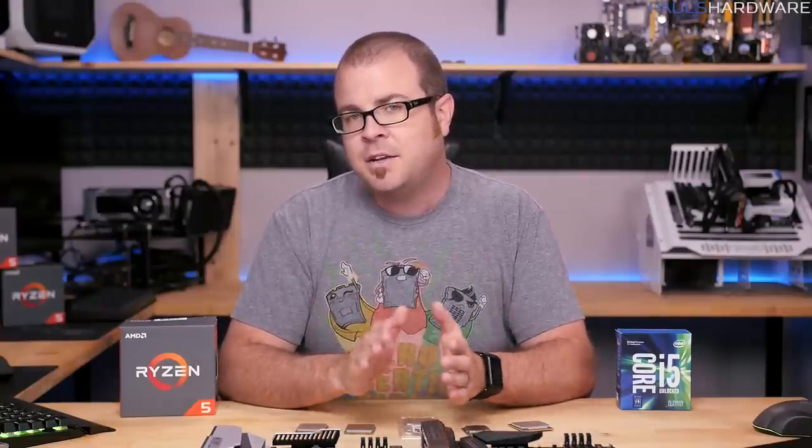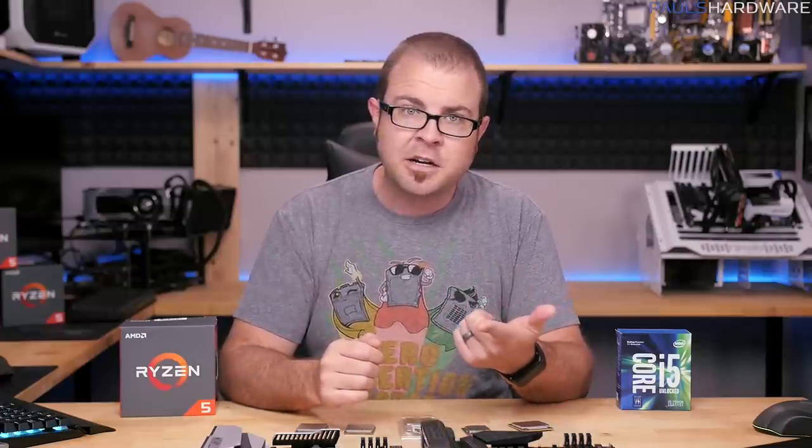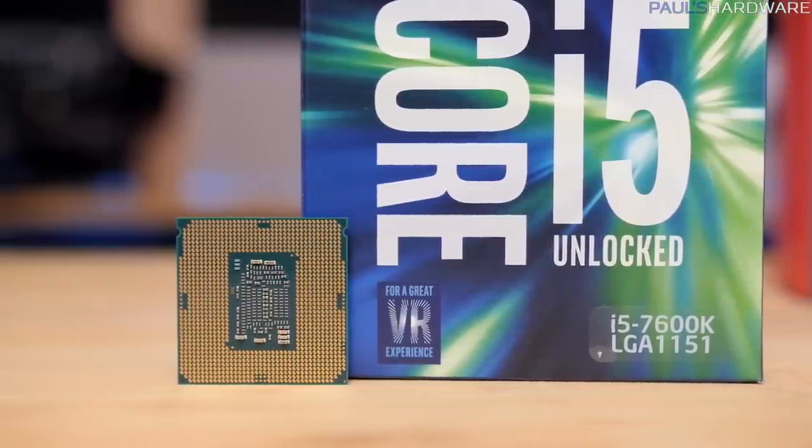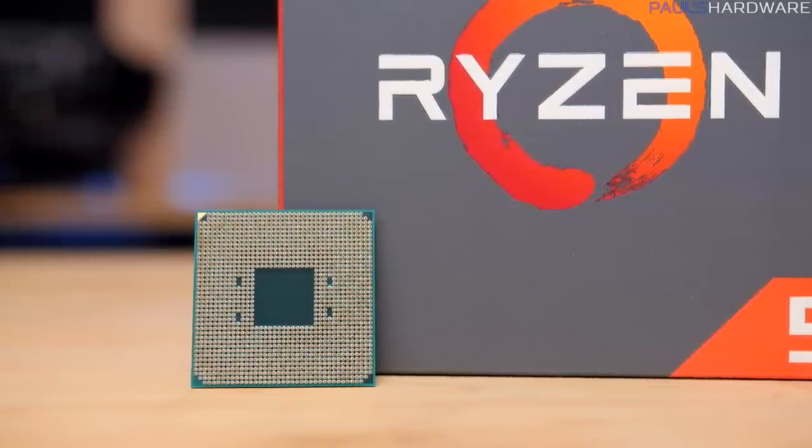The thought occurred to me the other day that if you have just gotten into PC building within the past five years or so, and if you've gone with the prevailing recommendations based on performance and market share — that is, to buy an Intel-based system — then you just might be a bit confused if you decide to put together a Ryzen-based computer now that AMD is back in the game.